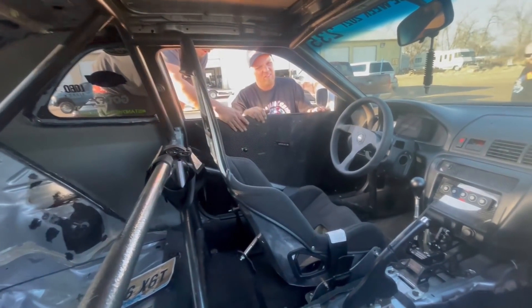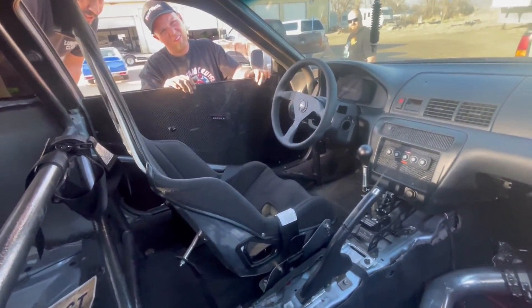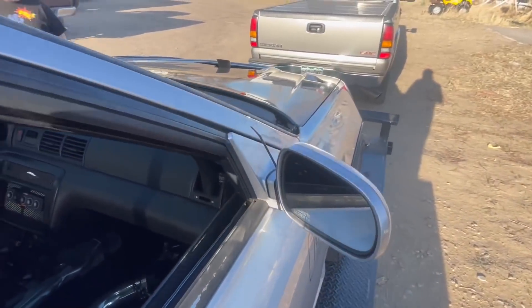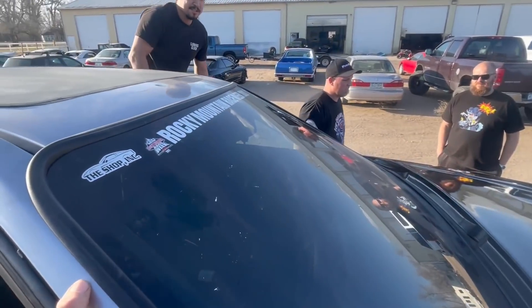I partially gutted the doors and made my own carbon door panels. Look at those - dang! Crazy's getting serious.